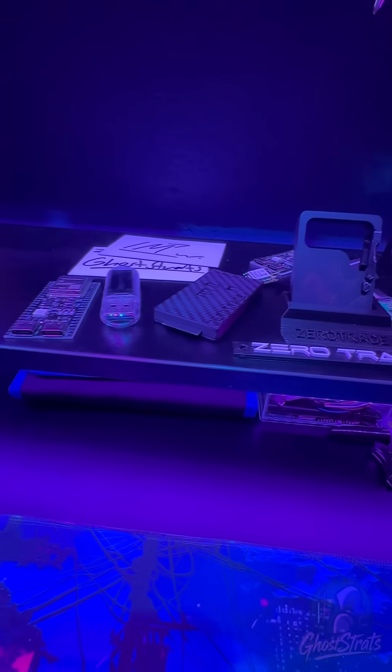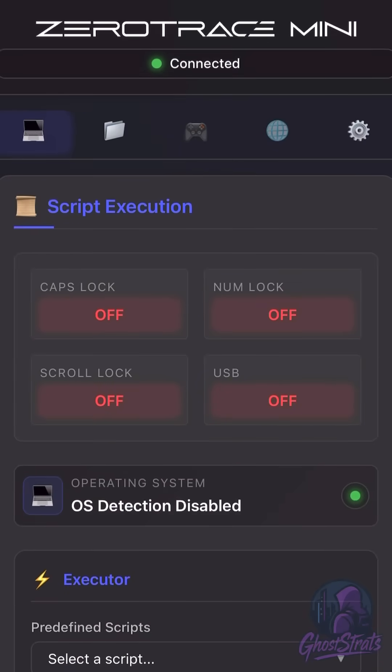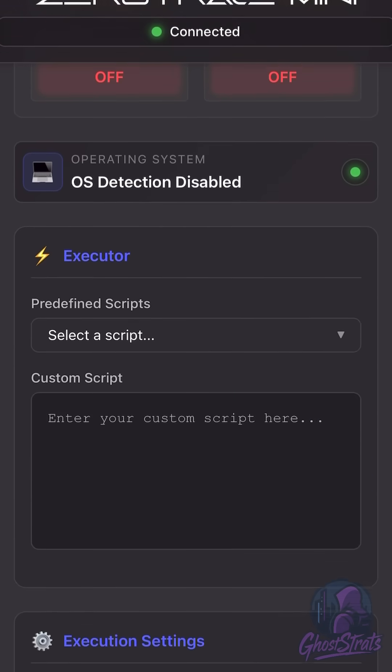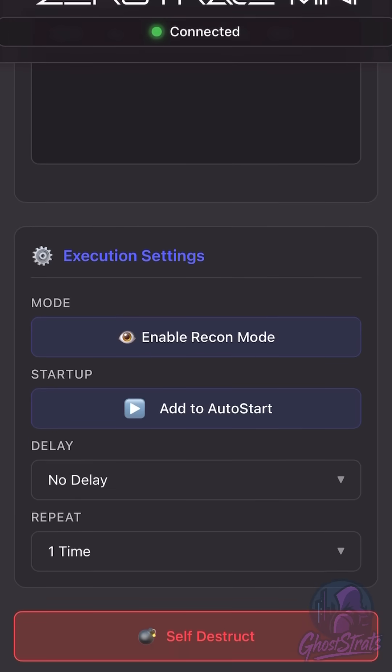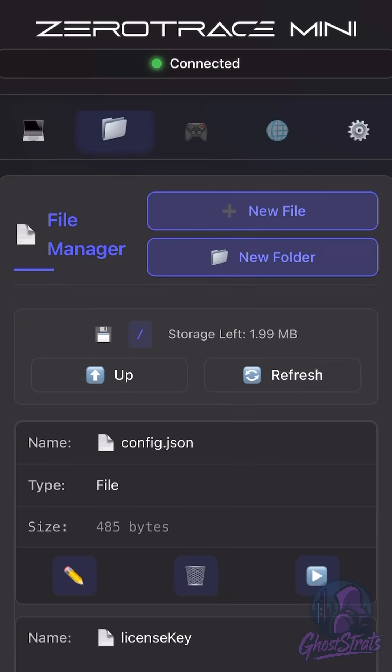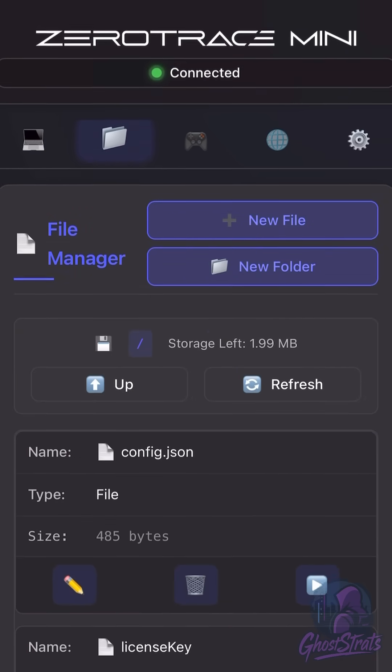What really separates this gadget from other gadgets is how great its Web UI is and how easy it is to use. As you see here, this is the Web UI — I'm connected to it over my phone, and this is what it'll look like on your phone if you were to connect to yours. You can put in the payloads, click on the custom ones, and actually download and upload your own to save on your device.